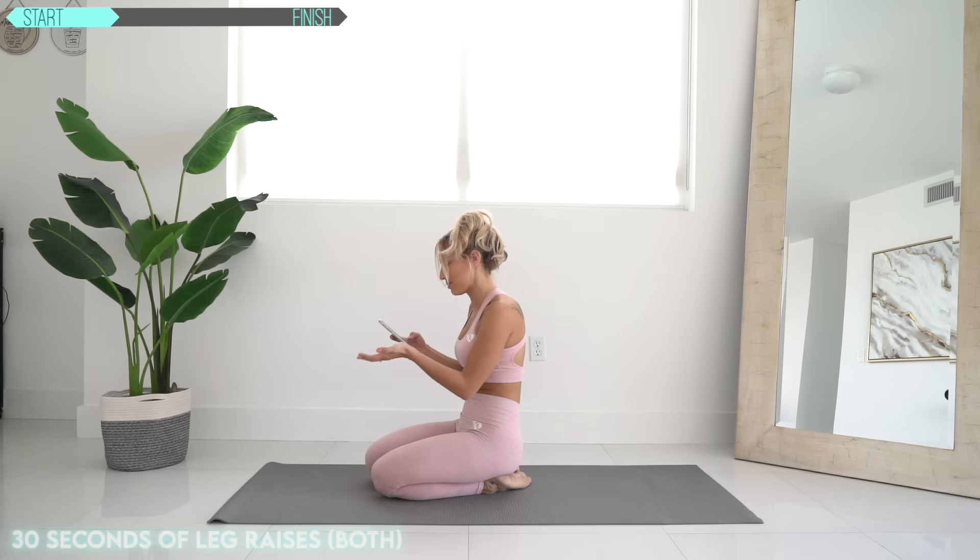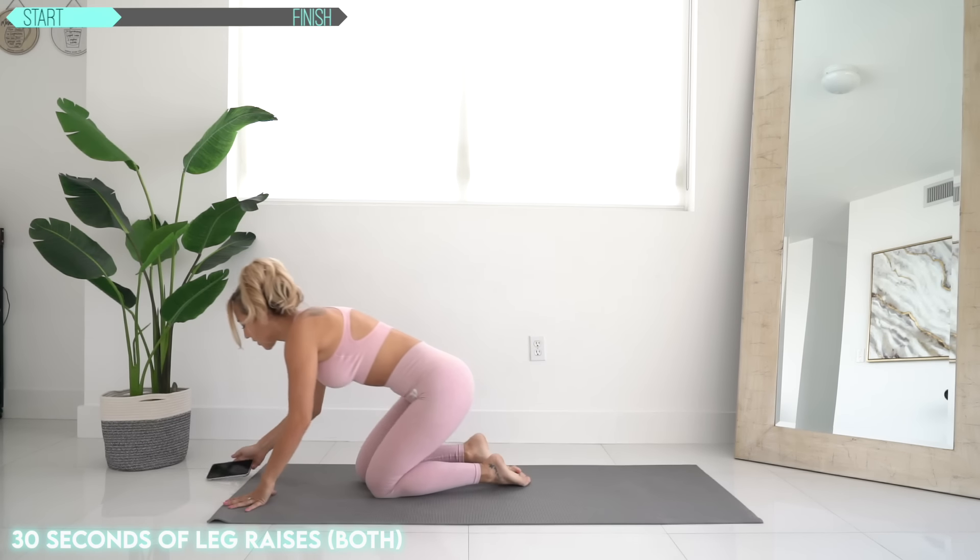What do we have next? Let's focus. Next up, we have got leg raises — 30 seconds.